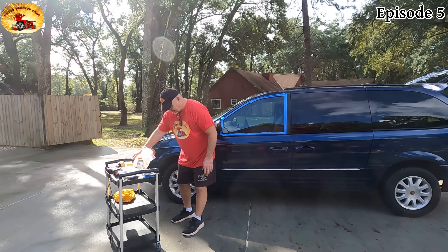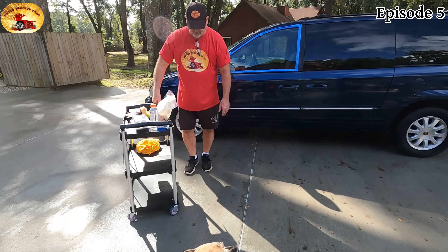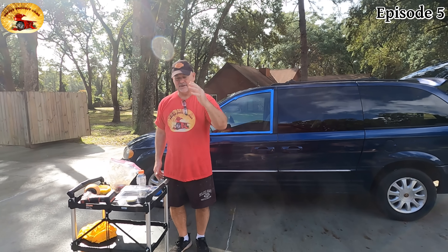It's got wheel locks on it and really good wheels, so you can lock the wheels to keep it from rolling.